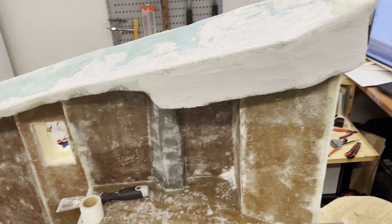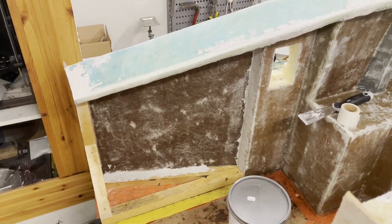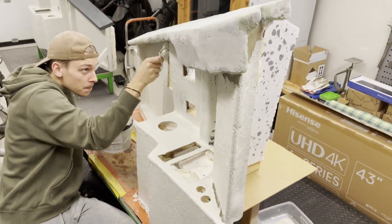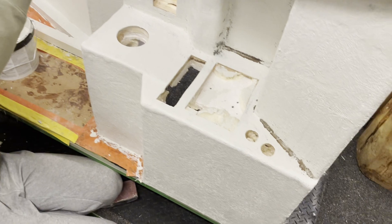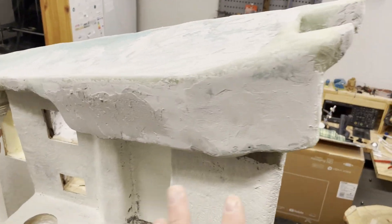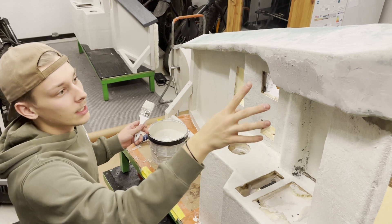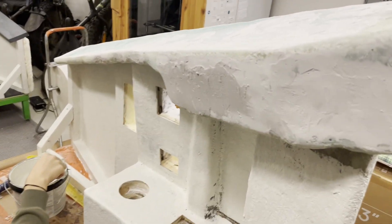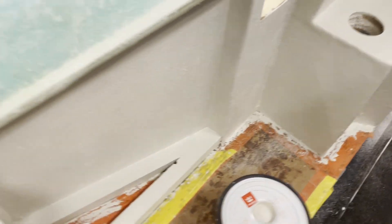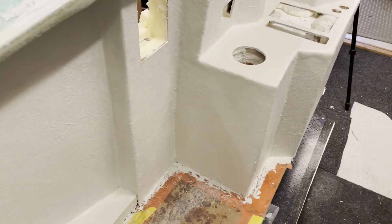Here we have it sanded and some gaps filled — we didn't show that because it wasn't necessary. This came out pretty good already so we didn't need to fill quite as much as the first one. We've sanded a little bit and are applying the first white layer of paint on the bottom area. The top has been filled again because it was too rough for paint, but it should be okay now. There we have a second coat — it's done now and it came out really, really good.